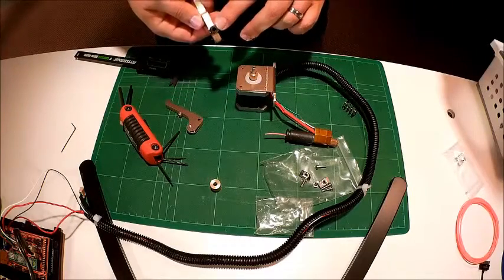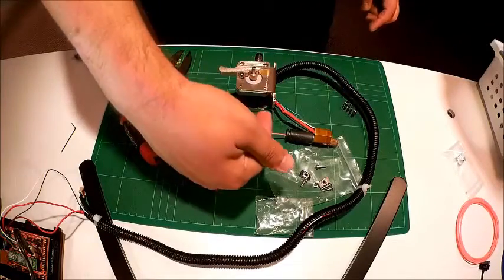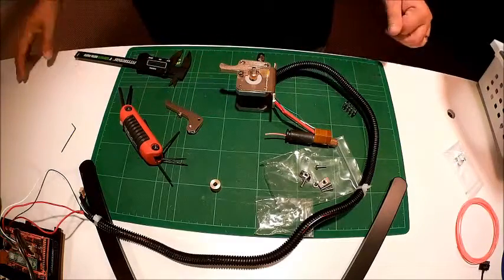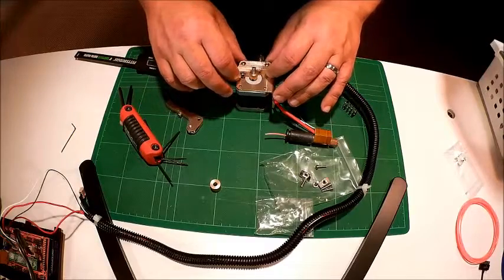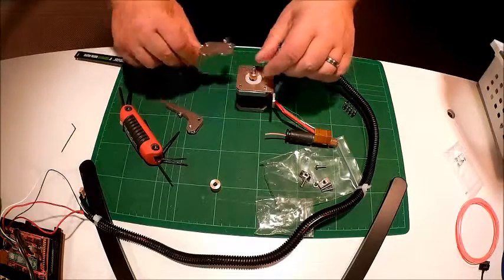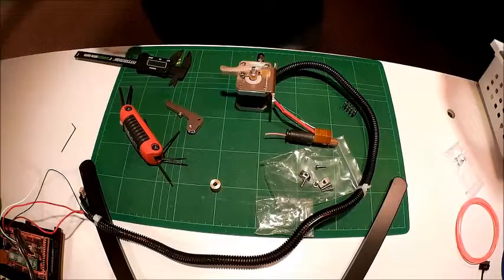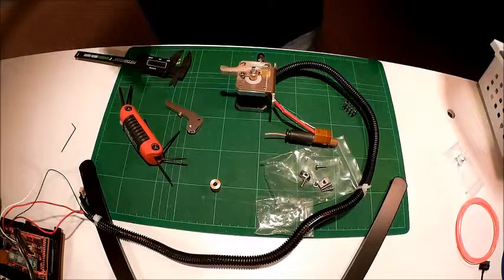The Teflon tube for the Bowden extruder plugs into the side and goes to the hot end. When we mount this piece, the flow will move in this direction, so the motor will need to rotate this way. This is a four-wire stepper, so I can just flip the wires if there's a problem. I think the motor in its default configuration is designed to spin in the opposite direction to feed down, so I may have to flip the wiring when I put this back on. Check the direction of your stepper motor, and to change the direction, flip the wiring and it will spin in the opposite direction.